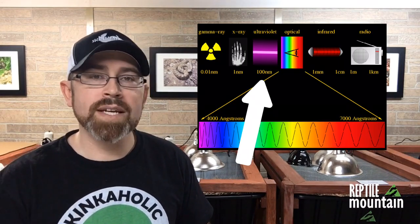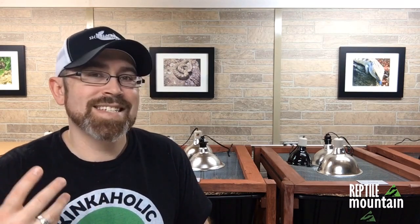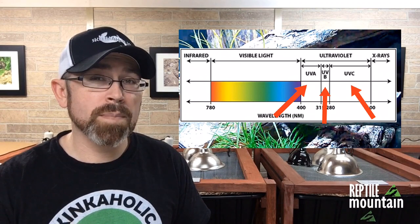So what is UVB and what is it not? UV stands for ultraviolet and it refers to the wavelengths of light that are just shorter than or just below violet on the spectrum which humans can see. There are three types of ultraviolet light: A, B, and C. Today we're going to talk about type B, which is the specific type that plays a crucial role in the natural production of vitamin D3 in reptiles.